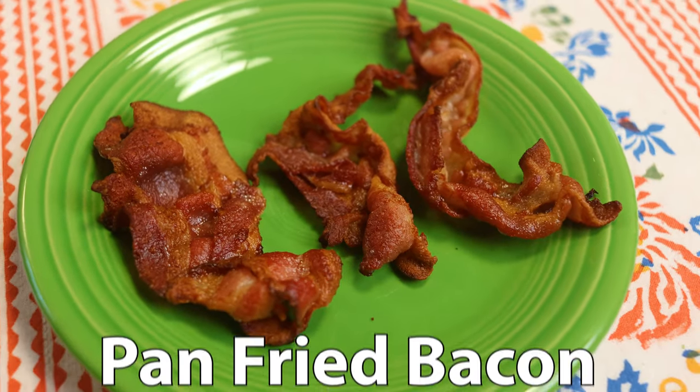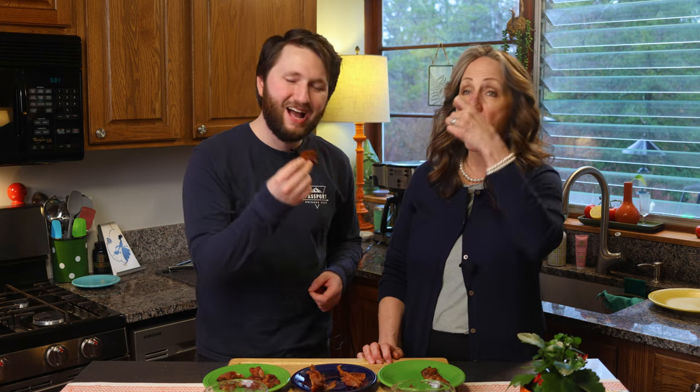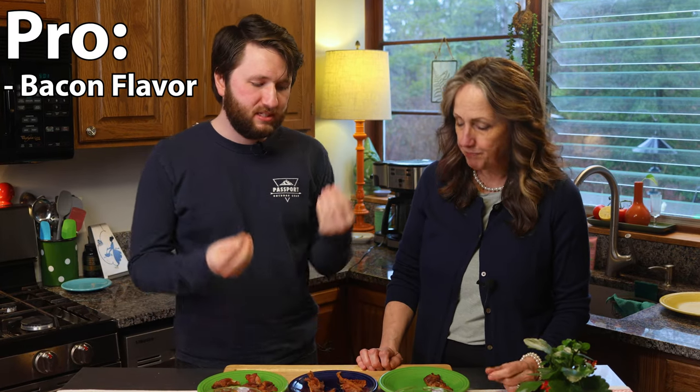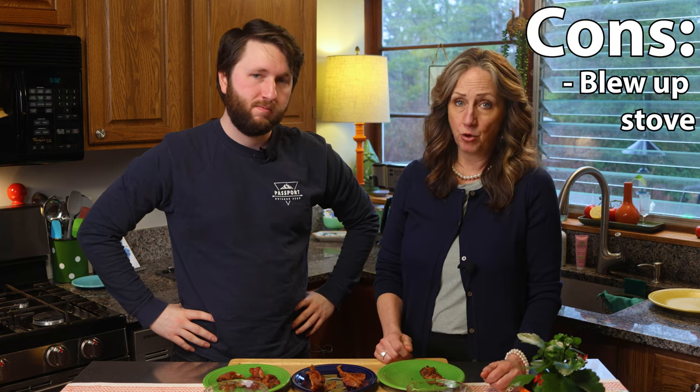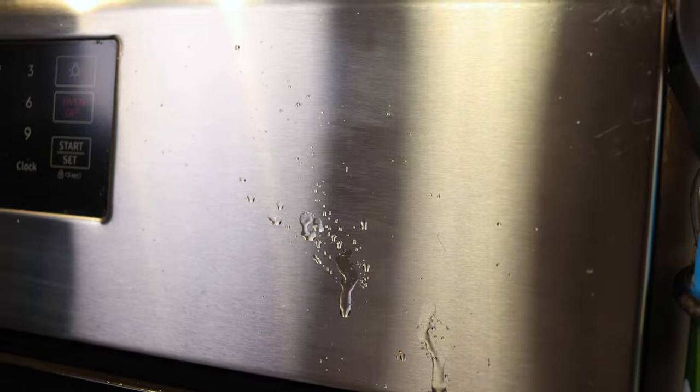We got all our bacon done and it's time for the taste test. First up, our pan-fried bacon. This is kind of the classic way to cook bacon — I feel like most people cook it like this, so it's going to be a familiar taste. Mmm, that is good! A pro is that it has a really good bacon flavor, and it made us some bacon grease — we'll be cooking with that all week. But the con? This blew up my stove. There's grease everywhere; it's hard to clean. If you want to spare yourself some major cleaning, maybe this isn't the best way to do it.